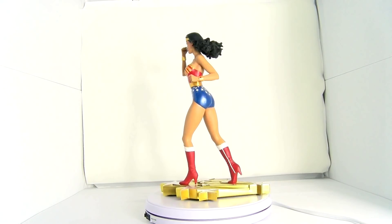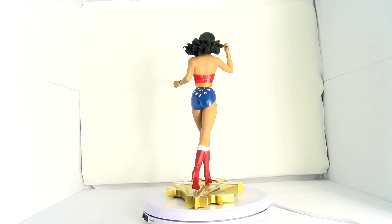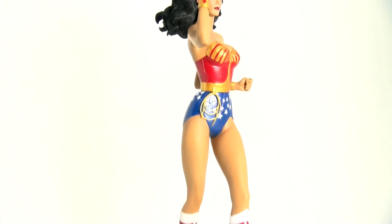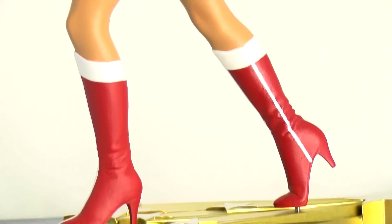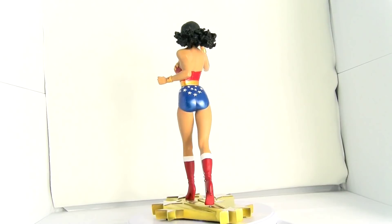Even the boot detail is so good — it has the zipper on the boots. It's a matte finish so it looks like it's real. This is an awesome statue. It would be cool if Tweeterhead did the new DC Wonder Woman from Justice League and had a similar one — you could display the original TV show Wonder Woman alongside the newest movie version side by side. I don't think they've done a motion picture Wonder Woman until the latest one — before that it was just TV and animated shows.